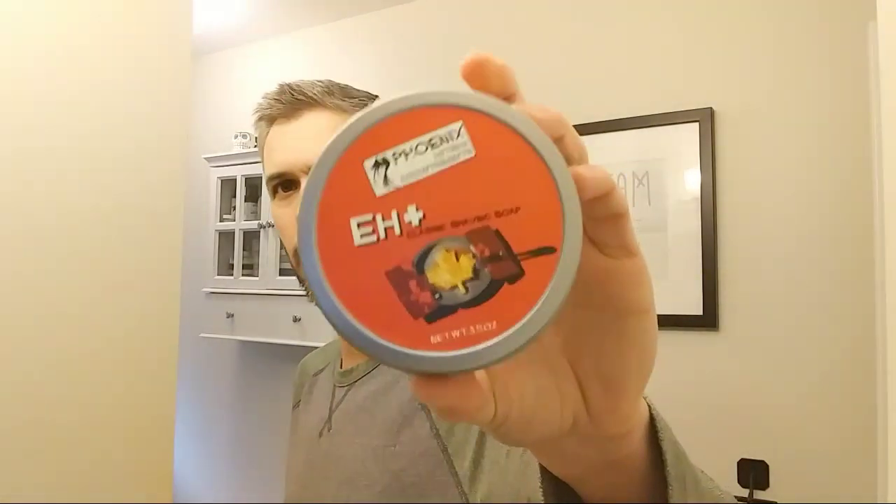Next up: the A+ from Phoenix Artisan. That's cool because I actually have the brush that came out when this was first launched. It's a nice scent — kind of a gourmand, sweet, like a Belgian waffle. Not super strong. I usually find Phoenix Artisan soaps to be really strong when I've smelled them, so it's a little weaker than I expected, but it's a nice, enjoyable scent.